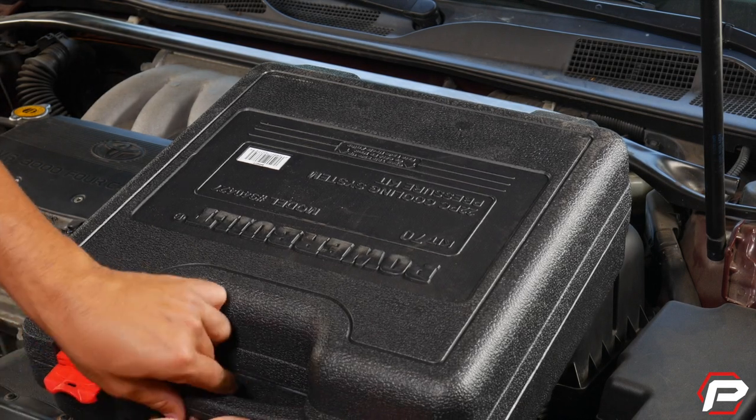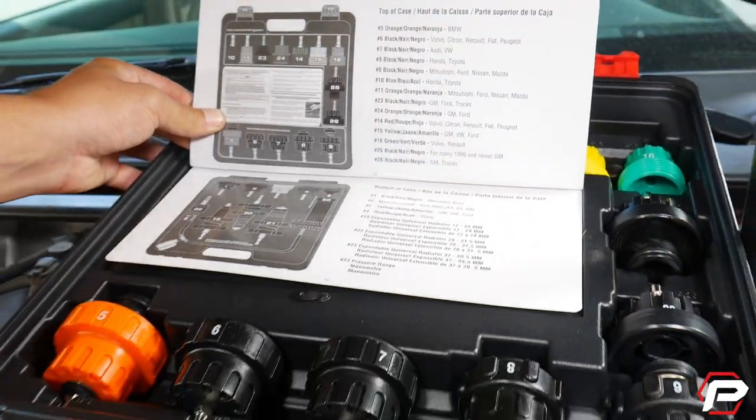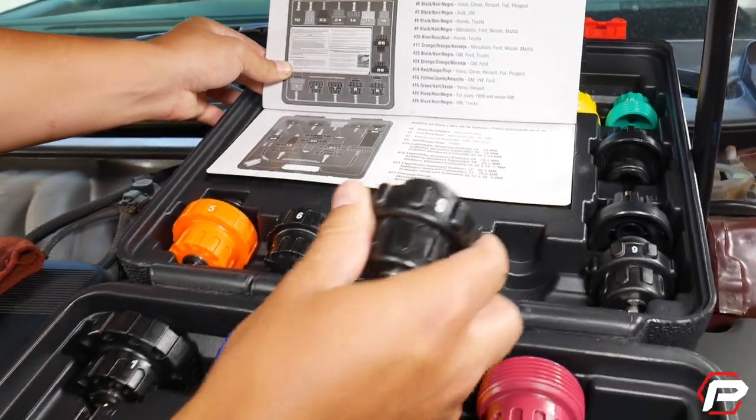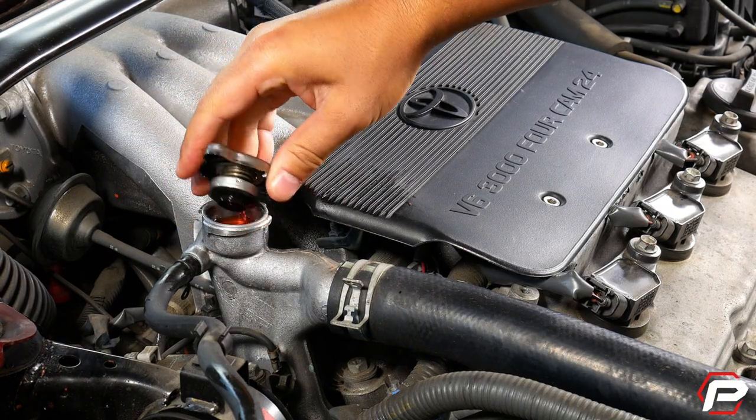You can quickly and easily test cooling systems on almost any vehicle on the road today with the Powerbuilt 22-piece cooling system pressure test kit. It includes a selection of adapters to fit most domestic and import vehicles.